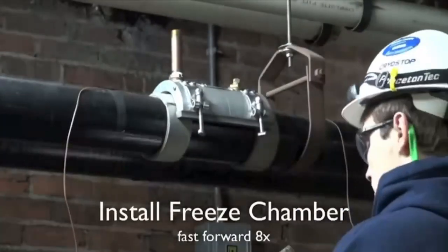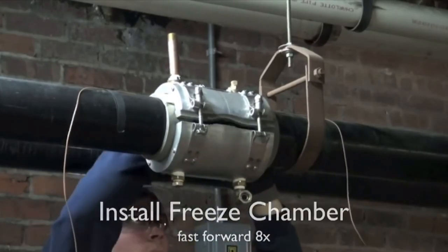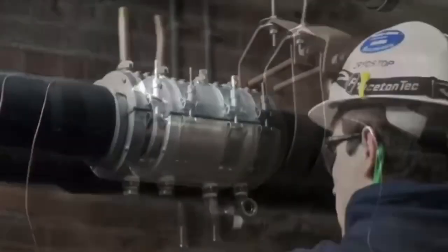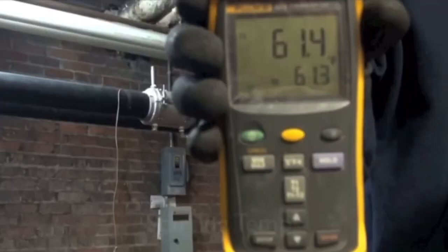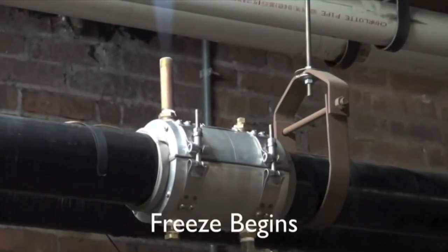Now that the cryo foam is installed, he's affixing our exclusive patented 4-inch cryo stop chamber. He's then affixing our liquid nitrogen hose and attaching the thermal coupling leads to his thermometer to record the temperatures.